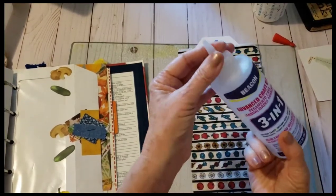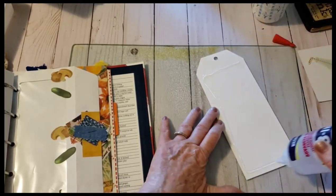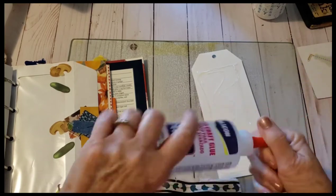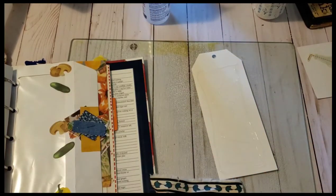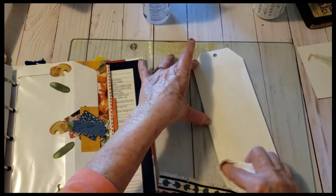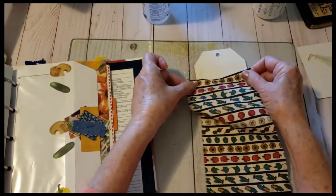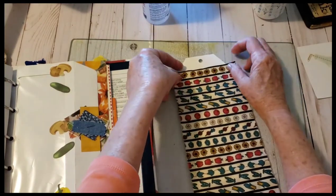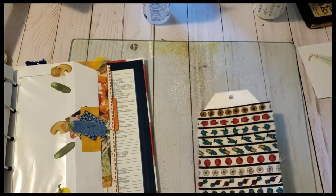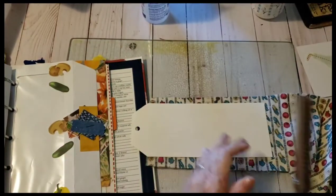I'll probably stitch around the edges. I don't know if that's going to look bumpy, so I'm just going to rub it in a bit and add this fun fabric. I'll probably let that dry and then sew around it. Maybe I'll use my pinking shears — so we'll do that.